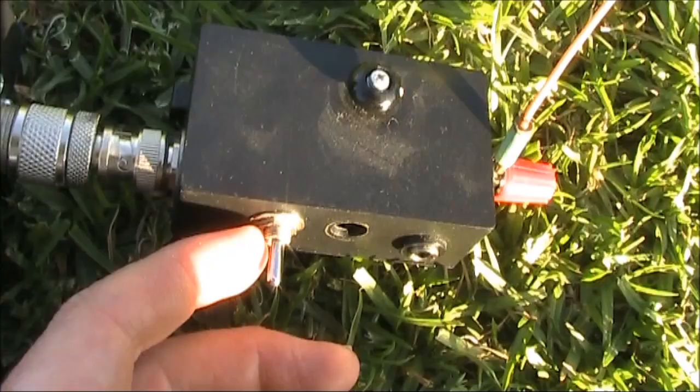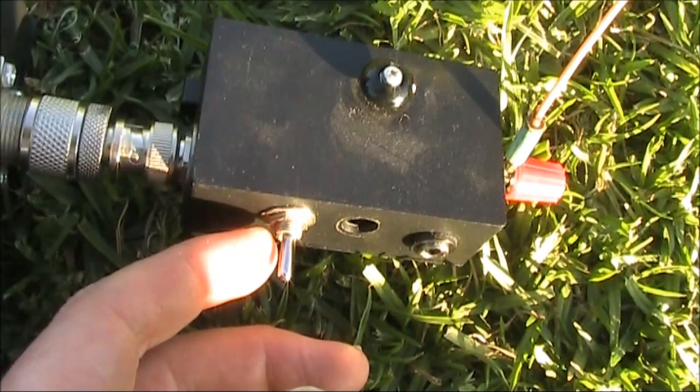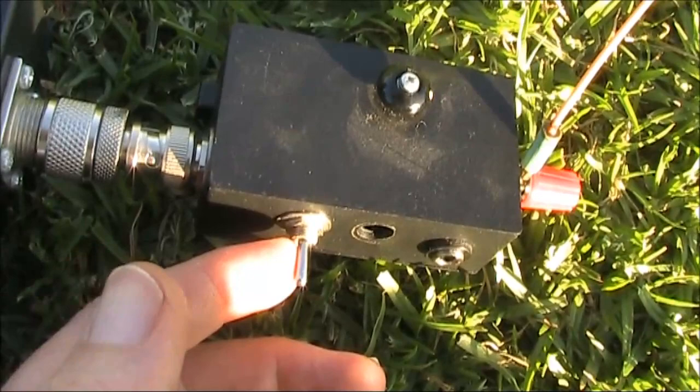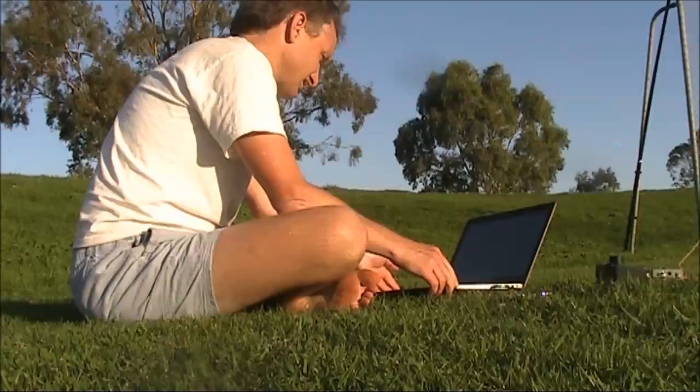The antenna wire is an EFHW about 20m long. Not having a transmitter with a VSWR meter with me, or even headphones to hear audio from this receiver, the only way I'll know that I'm tuned up is by looking at the level on the computer. When the level indicated is highest, it means the antenna coupler is correctly set, and at least for receiving, that will mean that I'm tuned up OK.